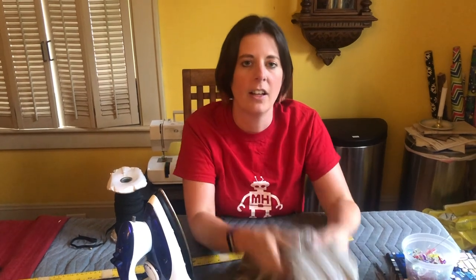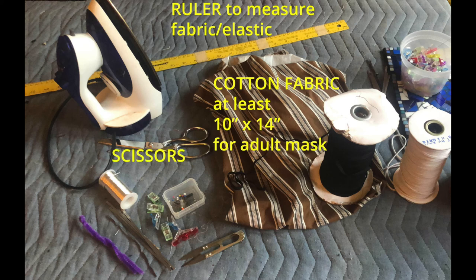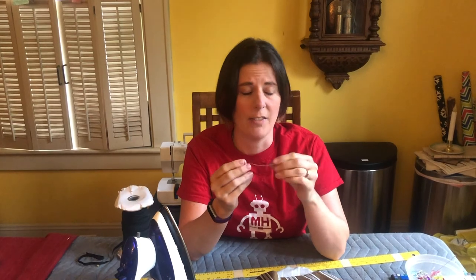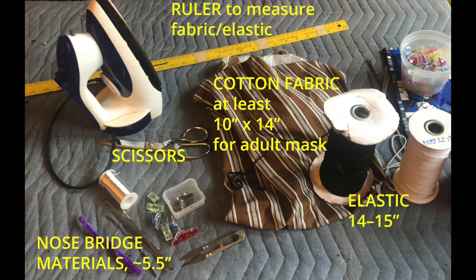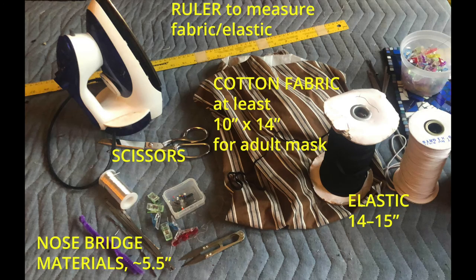The things you'll need to make your mask: some fabric, ideally cotton with a tight weave, at least 10 by 14 inches. You'll need a ruler — I've got a yardstick, anything like that works. You'll need a pair of scissors. You'll need something for the nose bridge. I've got these little strips of metal, which are great. You can also use any non-rusting metal — jewelry wire, gardening wire, paper clips. Just make sure you've curled in the ends so they're not going to poke out. You can even use pipe cleaners; I've folded mine in half and twisted it to give it a little more heft.